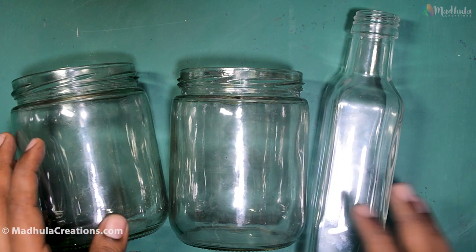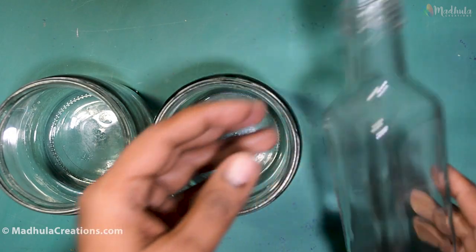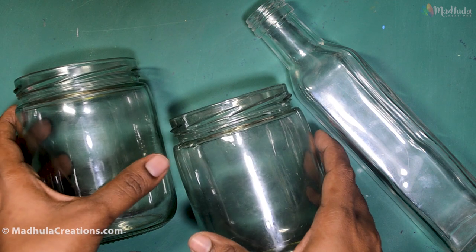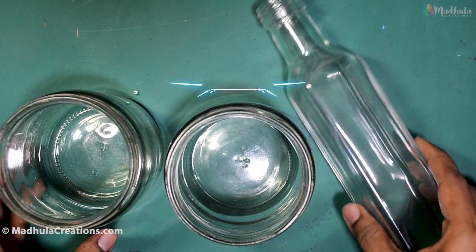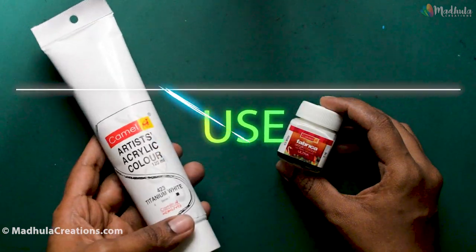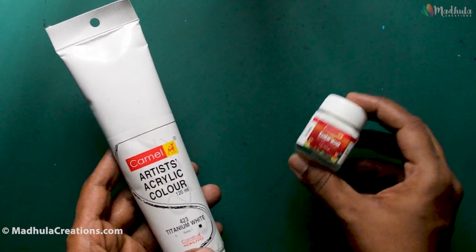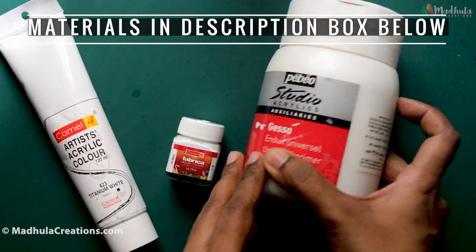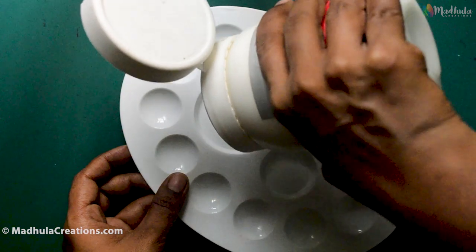I have different shape and size bottles here. Some have wide openings like this, and some have smaller openings like this one here. First, let's see how to cover the bottles with acrylics, or how to prepare the base for the painting. I am going to show you three different methods of covering or preparing the bottles. The first method is to use a paint brush and paint the base of the bottle. You can use a bottle paint, a tube acrylic paint, or an acrylic gesso. I am going to use a gesso — this is an acrylic primer. Gesso will usually be very thick.